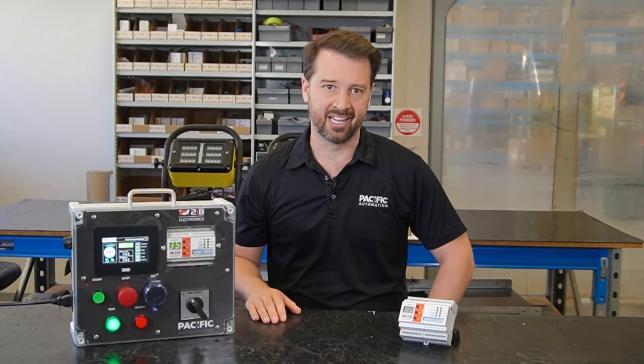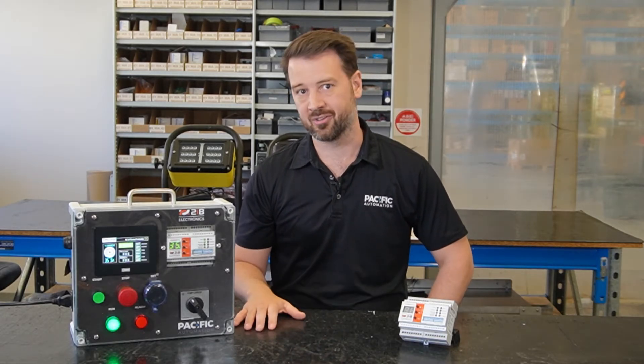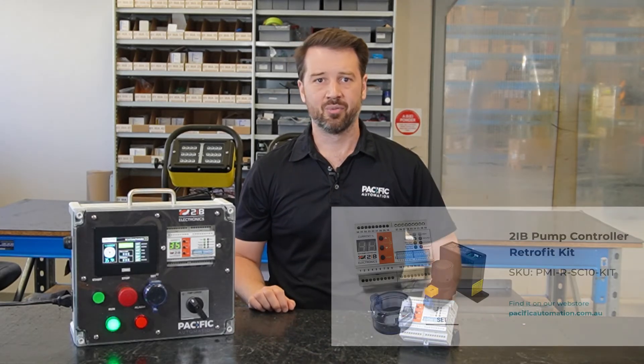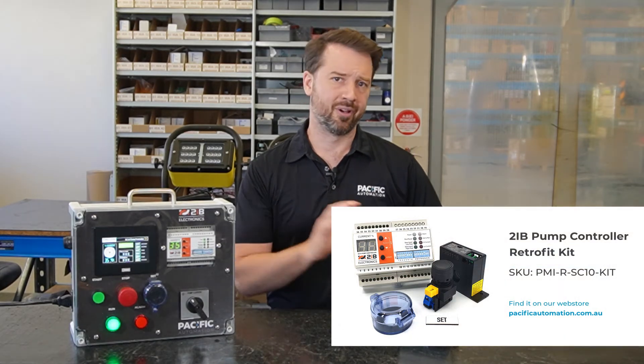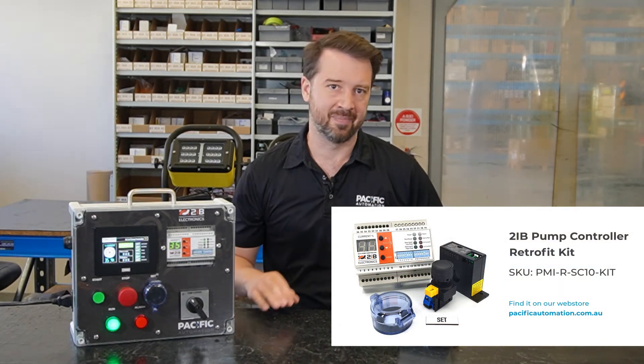We've got technical guides available for download from the product page on our website around how it can replace pump controllers from other manufacturers. We've also got retrofit kits available as drop-in replacements. We've sold hundreds of these units and have had great feedback from our customers.